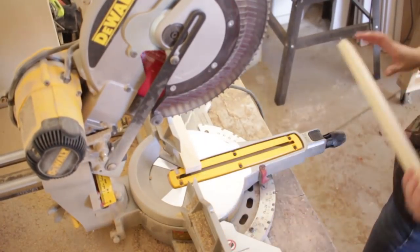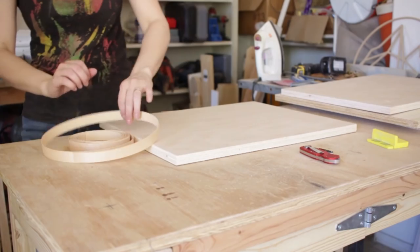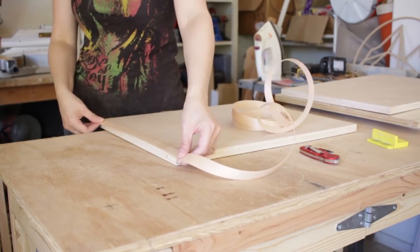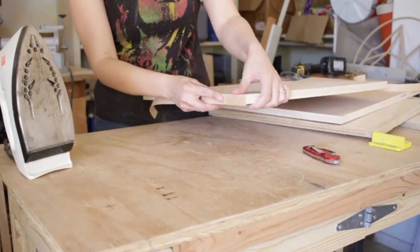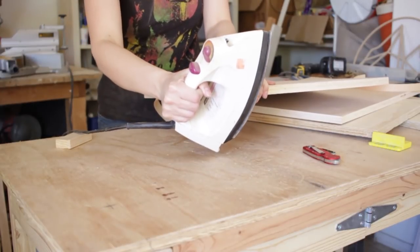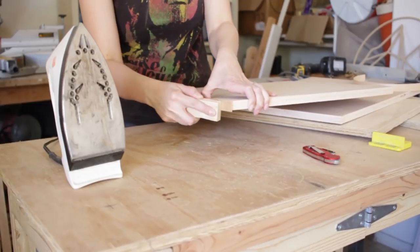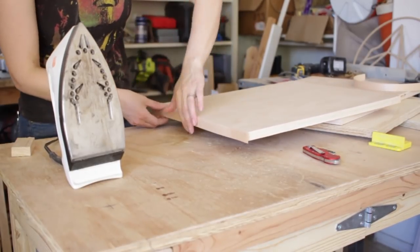As a budget builder, my favorite hack is iron-on edge banding. If done correctly, edge banding can make inexpensive plywood look like solid laminated panels. If you head over to the blog and check out the building plans, I'll indicate what sides of which panels need the edge banding. You don't have to cover every surface — you really only need to cover the edges that are going to be exposed.